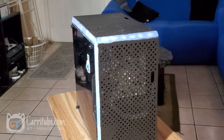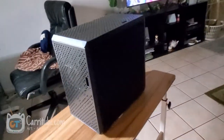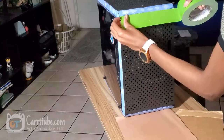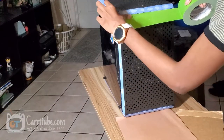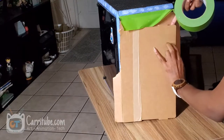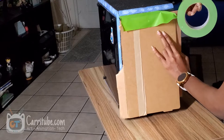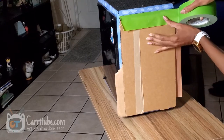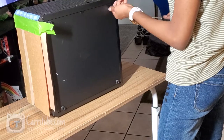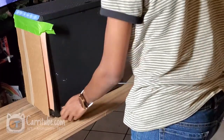Hey guys, it's Kara here. I'm back with another video. This time I'll be spray painting my PC case blue without taking the whole thing apart, and I'm using masking tape. I invested into the best quality masking tape that I could find so that way I can cover all the crevices, as well as a bunch of cardboard. I'm taking out this panel because it was one of the easiest things to spray paint and it was pretty simple to take out.